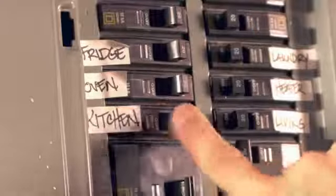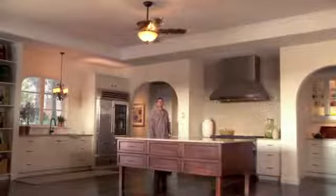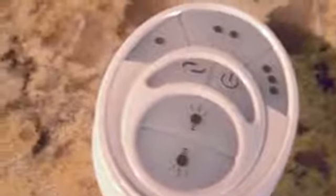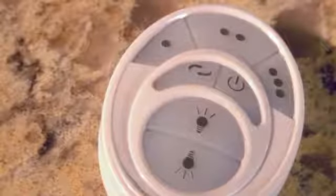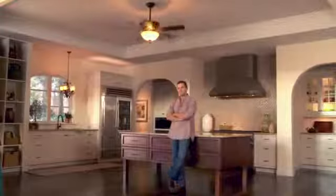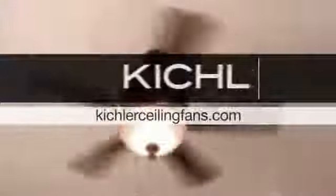Turn the power back on and test operation. You'll love that your new cool touch remote offers so much versatility, including the ability to switch the fan blade direction from the remote. It also comes with a convenient wall mounting plate to go over your existing switch. In no time you can add more style and function to a space with a Kichler ceiling fan. Still have questions? Visit KichlerCeilingFans.com.